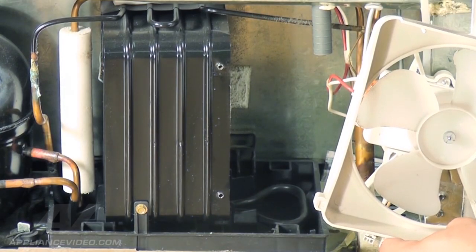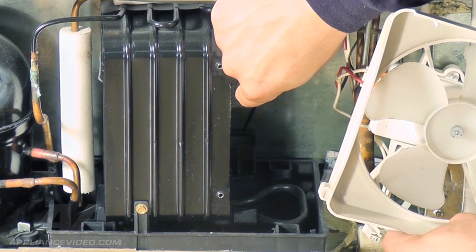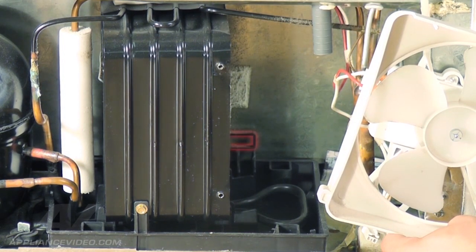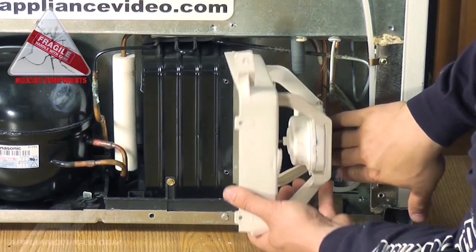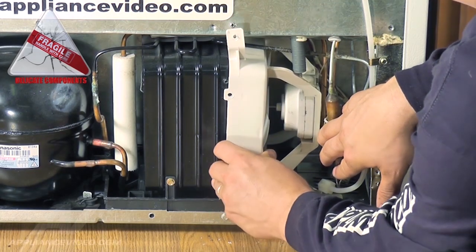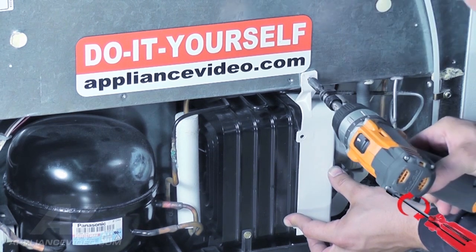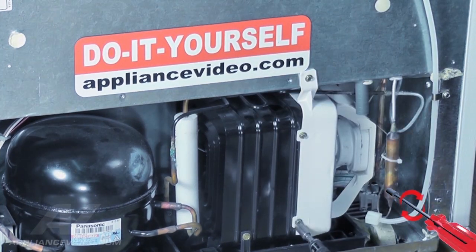While installing the fan shroud, look at the bottom tab assembly. It must line up with the open slot on the cabinet assembly, or the shroud will not go in all the way. Move the filter dryer tubing to the right as you slide the motor housing into place and line up the bottom locking tab. Next, using a quarter inch nut driver, reinsert and tighten the three screws to the shroud assembly.